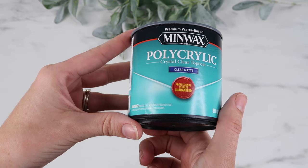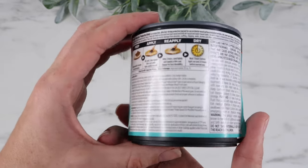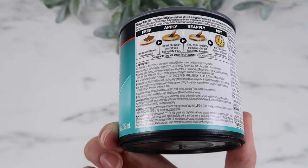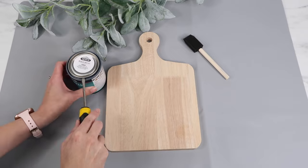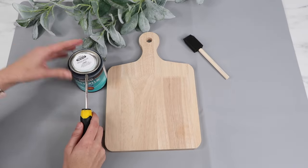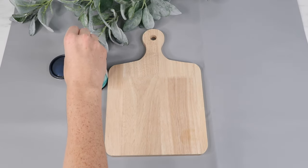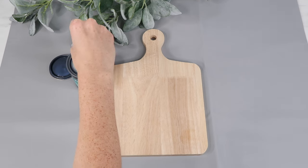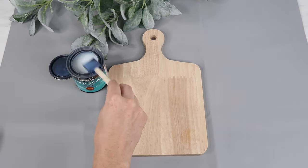Here's the polycrylic that I use — this one is clear matte. They also have glossy and semi-glossy, so depending on your project, for this one I really wanted to use the matte. This is water-based, so it's not going to cause any yellowing to your projects at all, which is awesome. I'm using a foam brush. You'll want to stir it up really well before use, but you don't want to shake the can because it'll cause air bubbles.